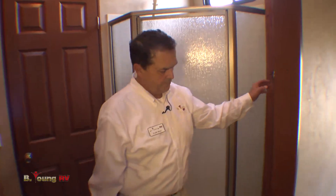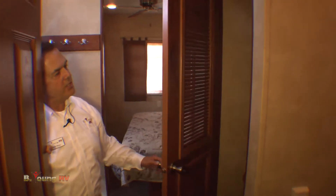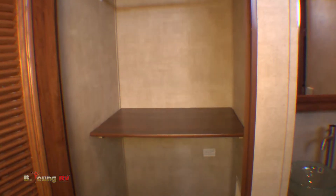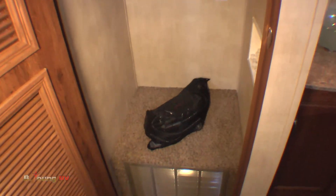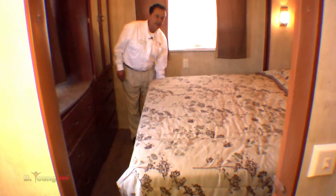There's a cabinet back here — if you want a washer and dryer, you can have a stackable washer and dryer in this cabinet, or it's one huge cabinet for hanging items since the shelves are removable. It's already plumbed for a washer and dryer. Back here in the bedroom, notice the size of the bed — this is a king-size bed.